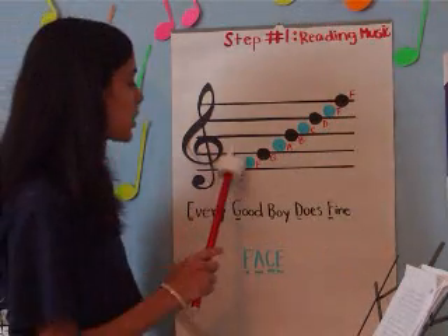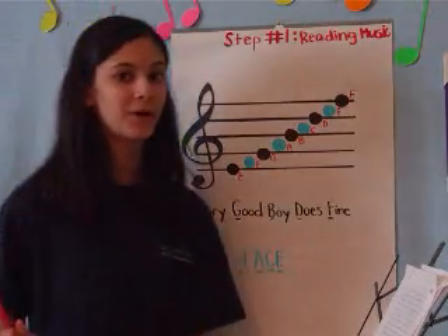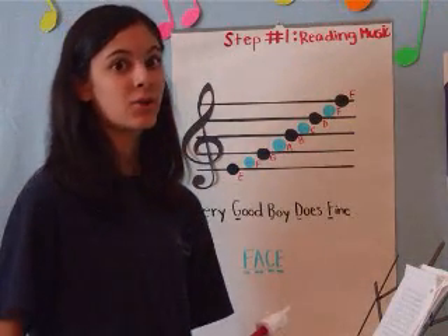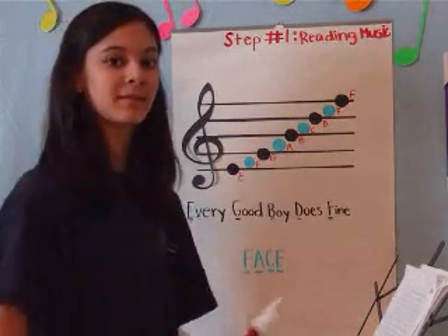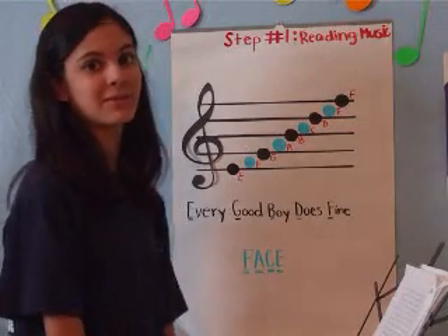If you were to draw a stem on these notes, it would be called a quarter note. A quarter note gets a full beat. So if you were tapping your foot, it would go 'one and.' You can practice counting quarter notes in measures with your metronome.